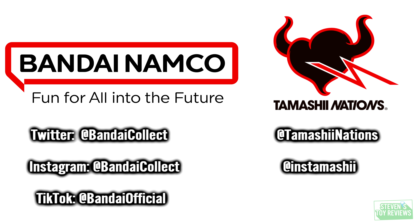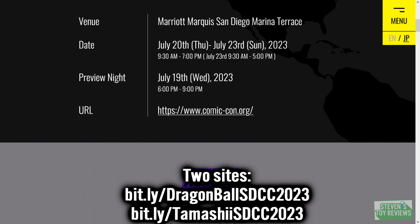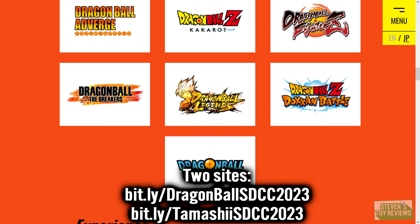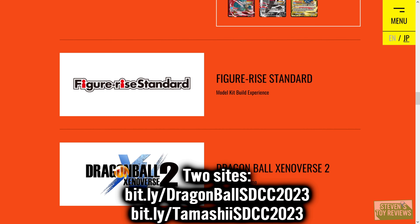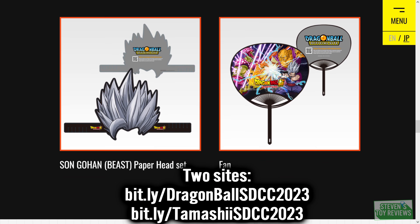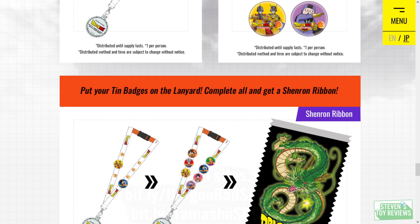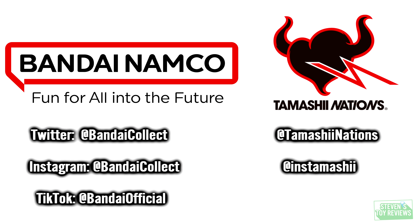I'll have links for the Premium Bandai site once they go live. For further information, you can follow Bandai Collect and Tamashii Nations social media. If you're going to the convention or playing along at home and want to check out all the latest updates at SDCC, head on over to en.dragon-ball-official.com/special/SDCC2023, where you can check all the latest information and prices for SH Figuarts, plus all things Dragon Ball at SDCC, including the card game, Figurize, and more.